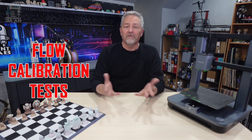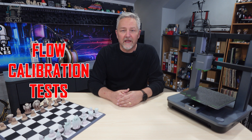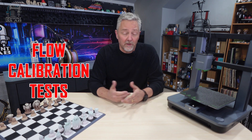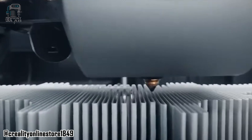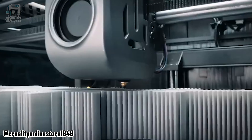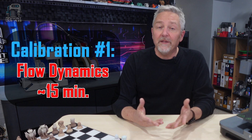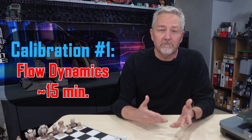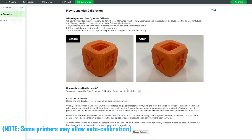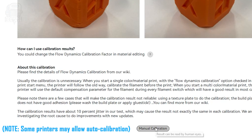First up are the flow calibration tests in both Bambu Studio and Orca Slicer, and other than taking some upfront time, they're pretty simple to do. Both of these tests are going to help us make sure that the flow of the filament coming out of the extruder is not only what the slicer and the printer are expecting, but what's best for our print. Flow Dynamics is our first test, and this takes about 15 minutes. To get going, just start a new project, click on the calibration tab, then go to the bottom of the page and click manual calibration.